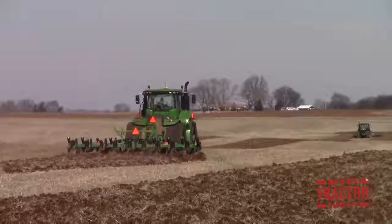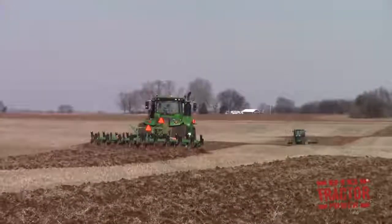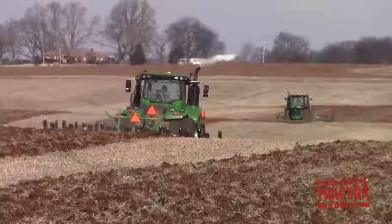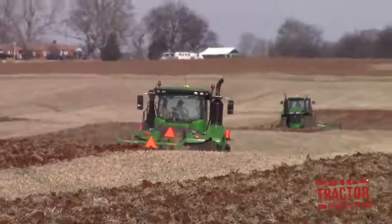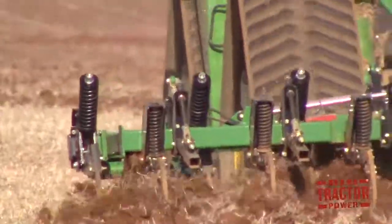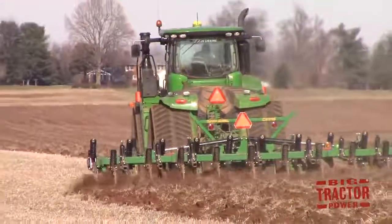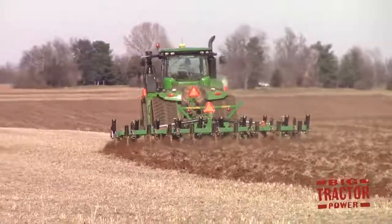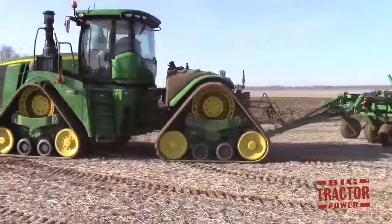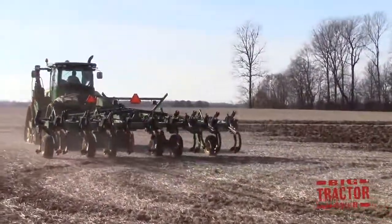The John Deere 9620RX that you've been watching is pulling a Great Plains TC5319 Turbo Chisel. The Turbo Chisel's primary purpose is to break up compaction in the soil and incorporate the residue left over from the previous soybean and winter wheat crop to build up organic matter in the topsoil. The Turbo Chisel is running about 16 to 18 inches in the ground. This farm has it set very aggressive and deep to break up compaction in the field. Typically Great Plains would recommend about 30 horsepower per shank. There are 19 shanks on a TC5319 and it's working 23 feet wide. You can hear it giving this 620-horsepower tractor a pretty good workout when it is turning around and initially hitting that headland where there's a lot of traffic back and forth during the harvest season.